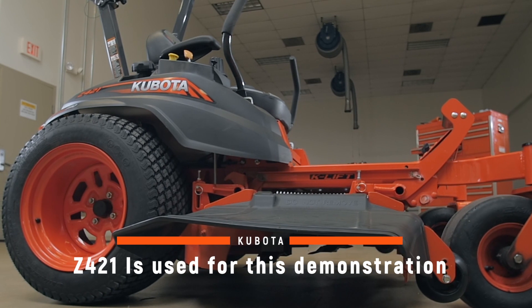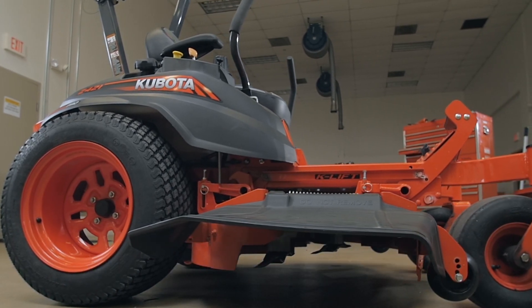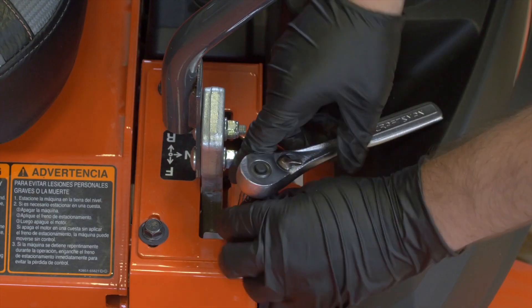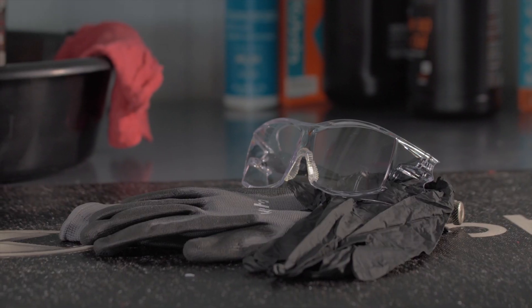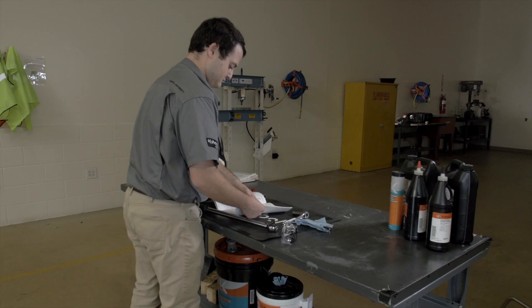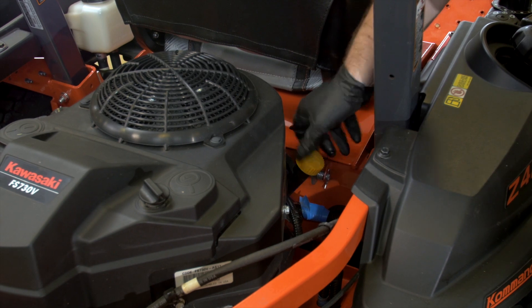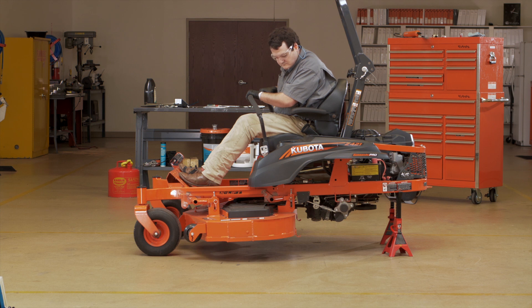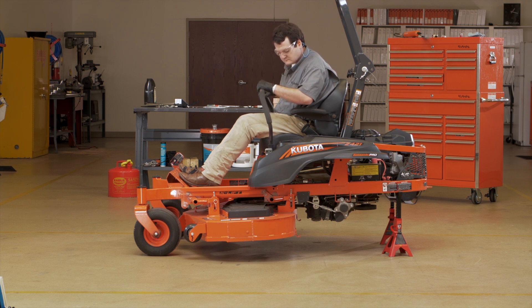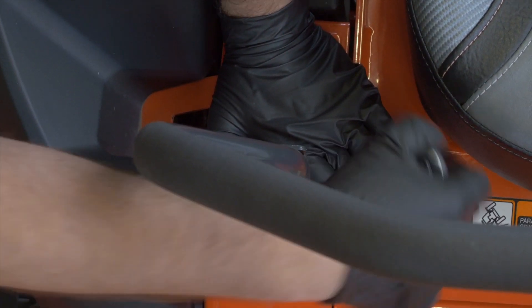To help your Kubota Z400 series mower operate at its maximum potential, regularly scheduled maintenance is crucial. Adjusting the HST neutral is easy to do. Precautions regarding personal protection should be followed as described in the operator's manual. In addition to the important regularly scheduled maintenance, you may find it desirable to adjust the HST neutral position setting of the motion control levers for the left and right sides. This is an easy procedure with the following directions.